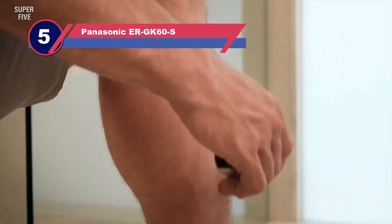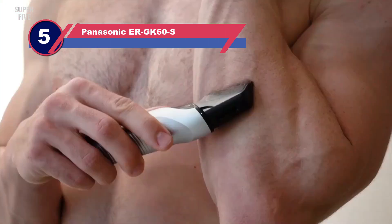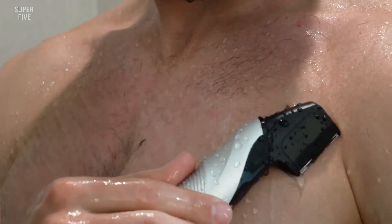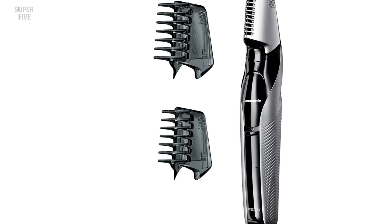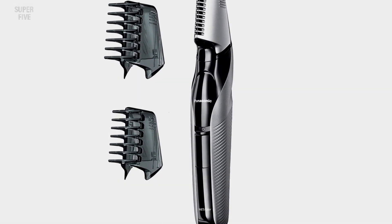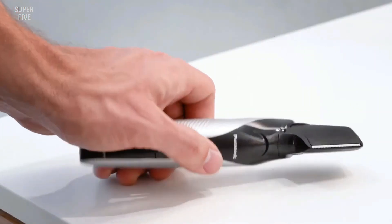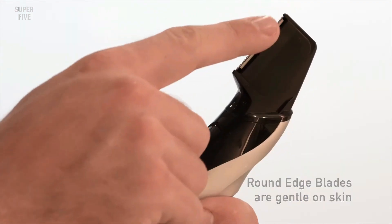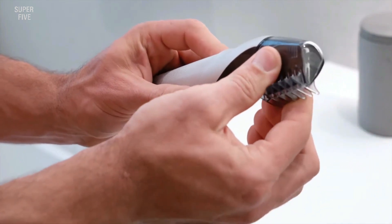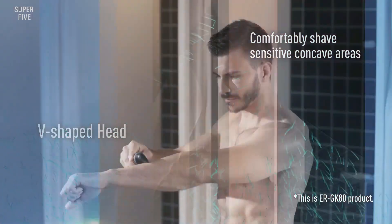Number five: Panasonic ER-GK60-S. The slim ergonomic body along with a V-shaped head is best for difficult-to-reach areas such as the balls and pubic area. The blade has a skin protection system that provides safety against skin irritation and trims hair comfortably in any direction. The blades are made of stainless steel and hypoallergenic material designed to help prevent nicks and cuts, making it best for men with sensitive skin.